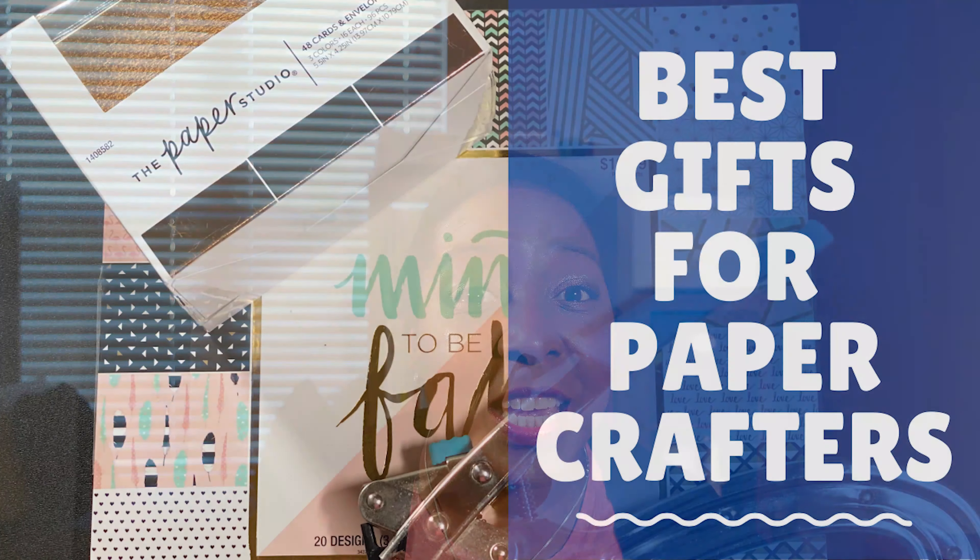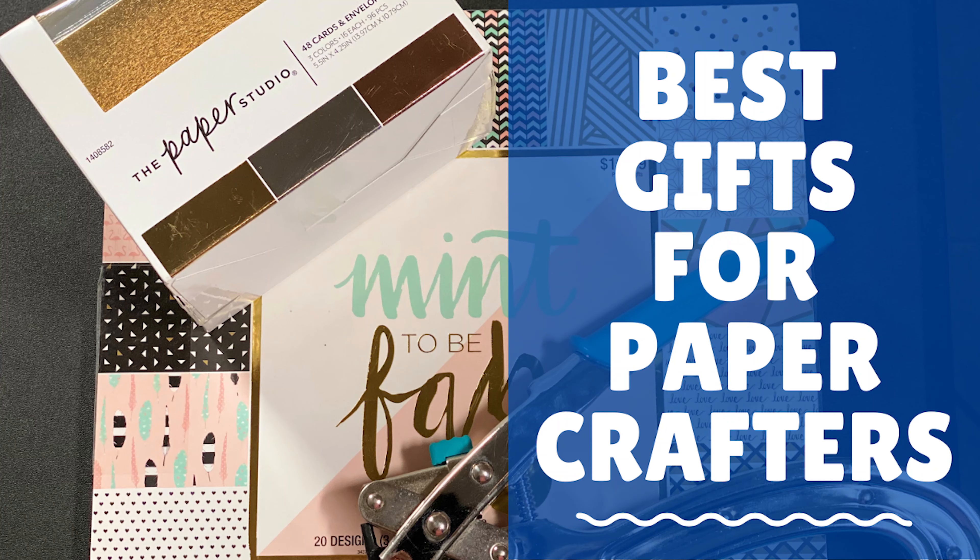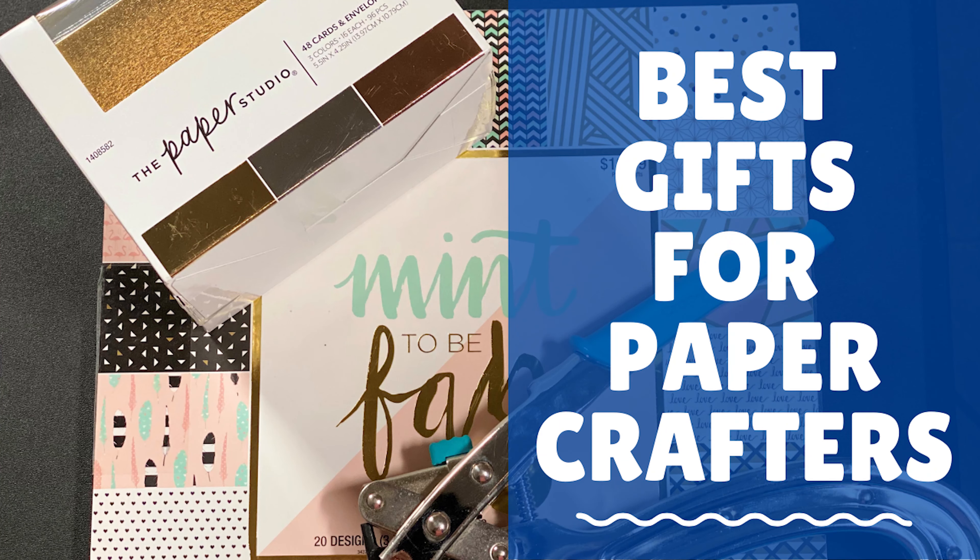We hope you enjoyed those tips on what to get for your Cricut-loving crafter. If you need more ideas, click up here for a video on the best gifts for paper crafters, which also includes Cricut crafters. Until next time, toodles!